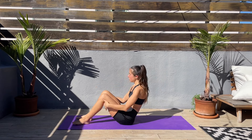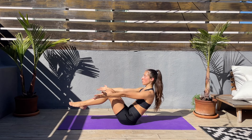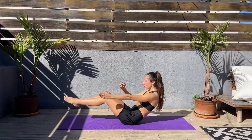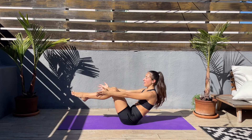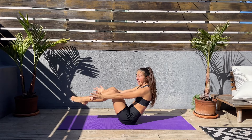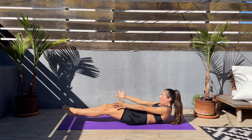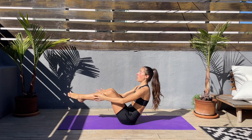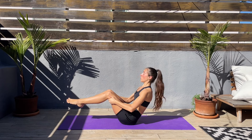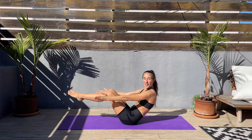Next we'll come to a boat pose. So legs up, lean slightly back, keep that core engaged, hands next to the body, and lower down. Slow and controlled, and from here we'll use the core to come back up. And again, down and up. I know this is not easy. If it's too hard for you, you can also stay in a boat — bring your hands underneath your knees and hold it here. Otherwise, keep going with me. Come on.